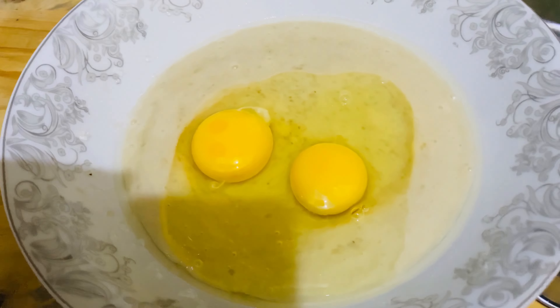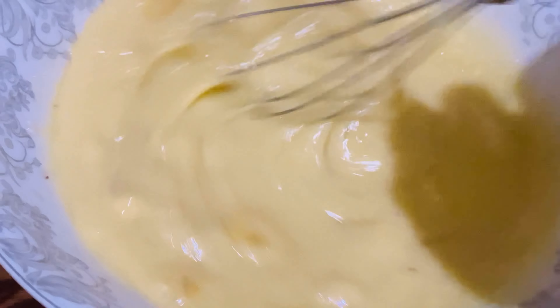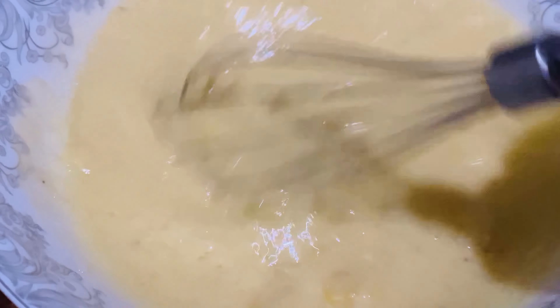Now I add two eggs and whisk them in. You have to whisk well. The smooth paste is ready.